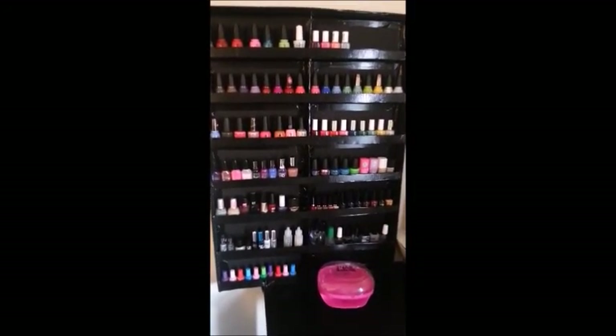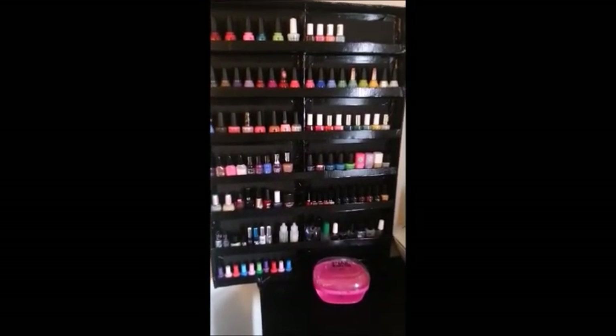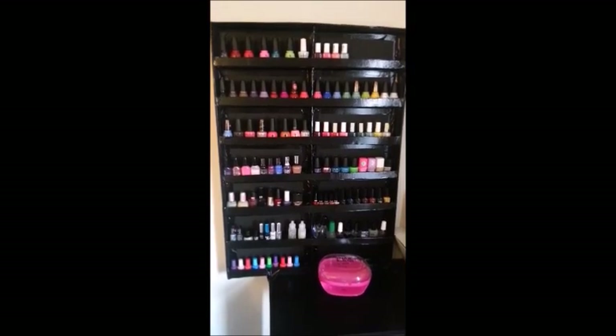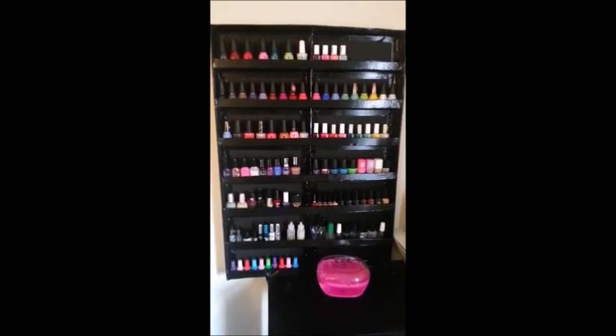Okay, so that's my nail polish collection for now. If it gets much bigger, I might have to build another one of these. We'll see. Don't forget to comment, rate, and subscribe, and have a great day.